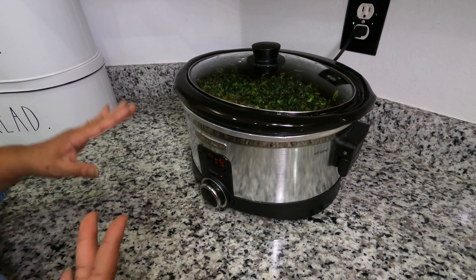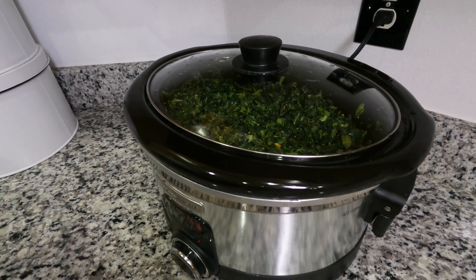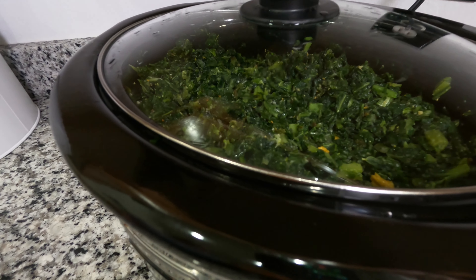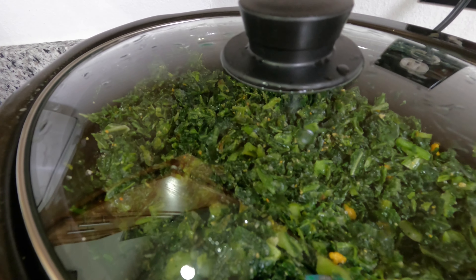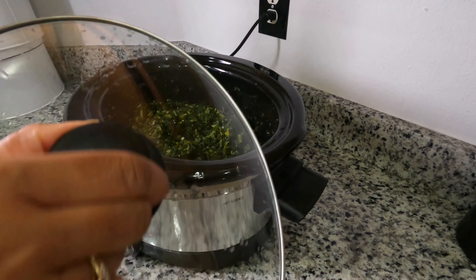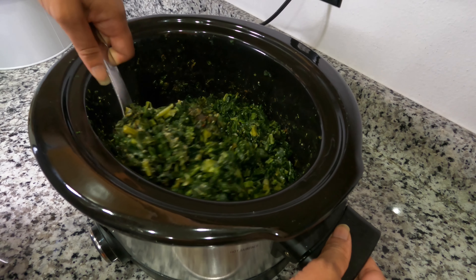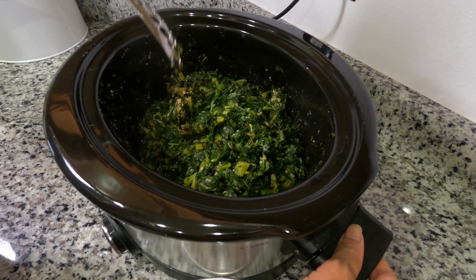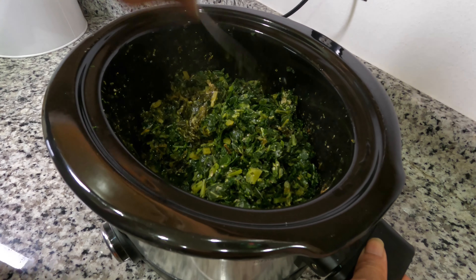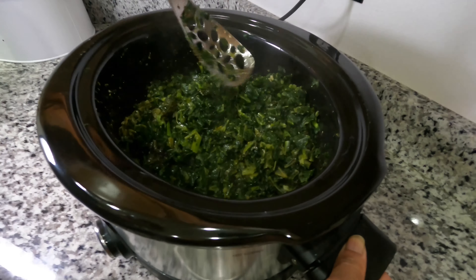Put the lid on and let it sit for a couple of hours before you check back. Okay, it's been a couple of hours and I'm going to stir the collards. If you notice, you can see a difference — the greens at the bottom are a darker green and the top is a bright green, which means it's not done yet. You want to get some of that bright green and get it down to the bottom of the crock-pot.